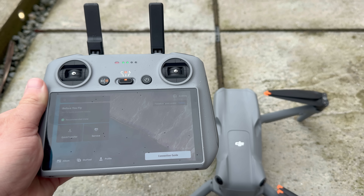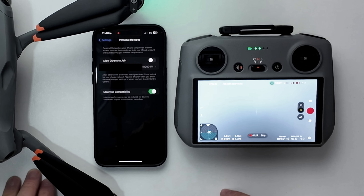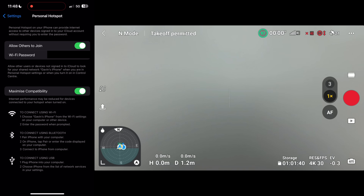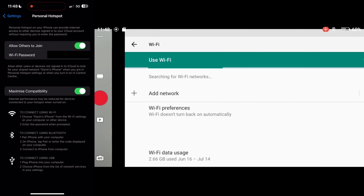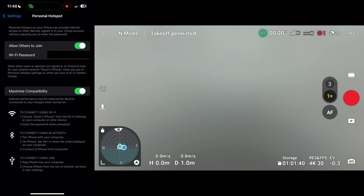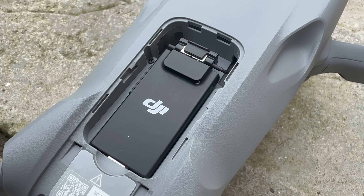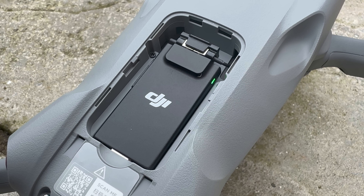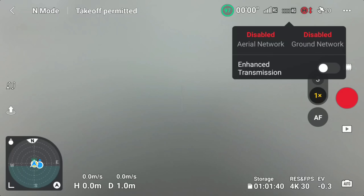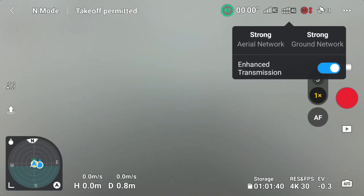If you have the DJI RC2 controller, it does not have the ability to utilize the 4G network directly. What you need to do is pair it with your mobile phone: turn on your hotspot, then on the DJI RC2 swipe down on the screen, click Wi-Fi, and connect to the mobile phone hotspot. This allows the DJI RC2 to utilize the 4G network on your mobile phone through Wi-Fi tethering. The cellular dongle light inside the Air 3 will flash green meaning it has a full connection, and then you simply toggle it on in the app.